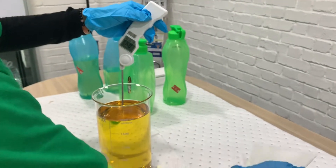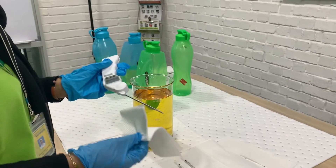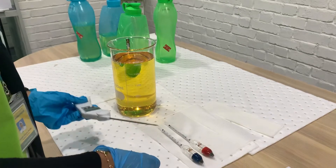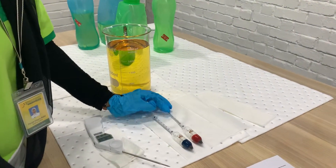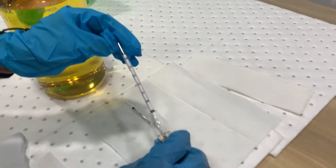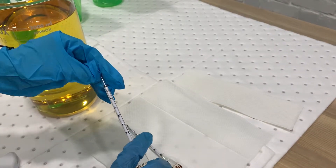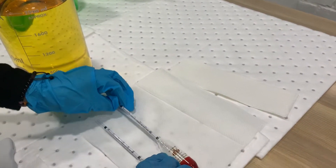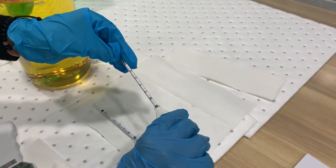Then we remove the thermometer. The hydrometer comes with two readings: the first is 0.800 to 0.850, and the second is 0.850 to 0.900.